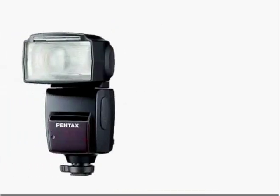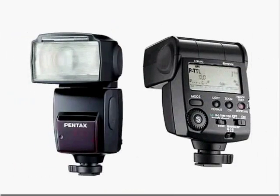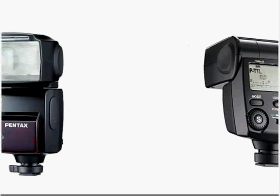Welcome to the Pentax Flash tutorial series brought to you by Pentax and Quick Pro Camera Guides. This tutorial will help you get the most out of your Pentax Digital SLR. All the photos you see in this presentation were taken with a Pentax Digital SLR and a Pentax AF540 or 360 FGZ Flash.